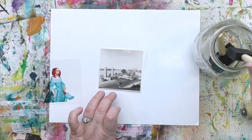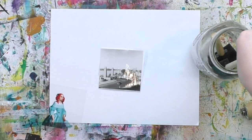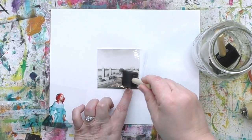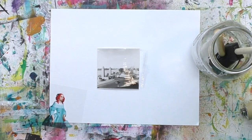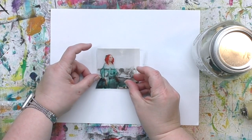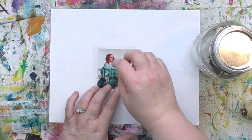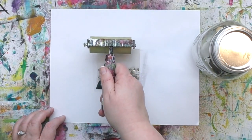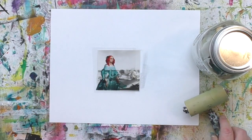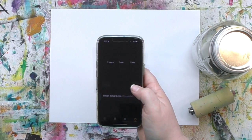The InkAid process for image transfers can be very forgiving — you don't have to be super exact and precise, but you can be. As I was putting the solution on, I thought I didn't have quite enough, so I added a little more. The trick is to get enough but not too much — and know it's very forgiving. After a couple of these you really get a feel for it. You can press it down with your hands or a brayer; I prefer a brayer because I sometimes use too much pressure with just my hands.